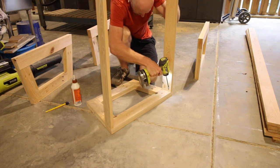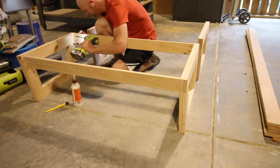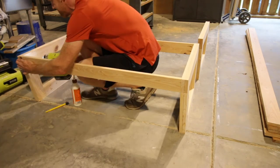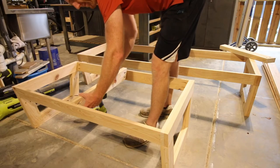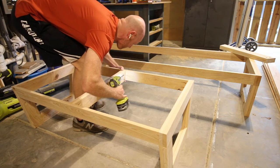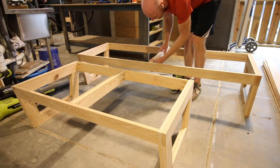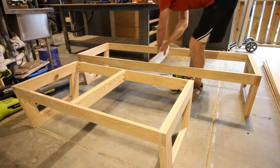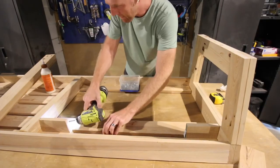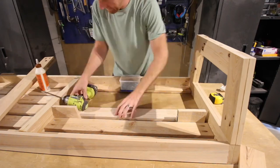Then it was time to build the frames. We added pocket holes and pocket hole screws to the boards that go across the front and attached those to the legs, then added a double-thick center support onto the couch as well. As you can see there are two frames here — a short couch and a long couch. We did the same thing to both couches all the way through this process. This is an L-shaped couch so those are going to come together and make equal sides.